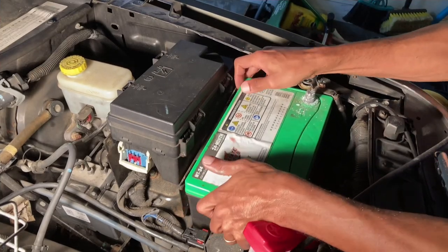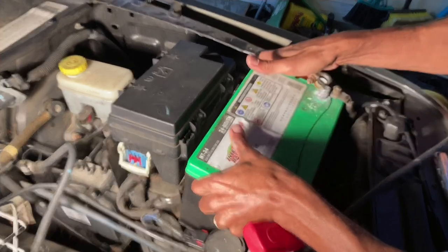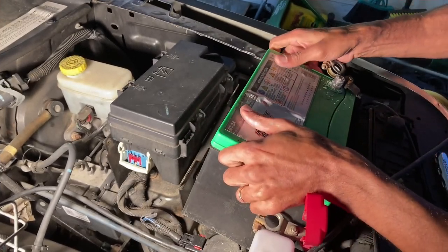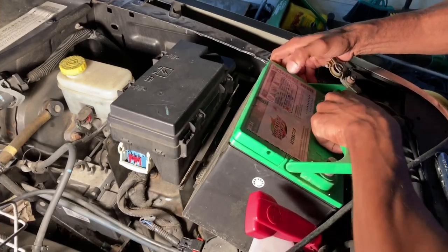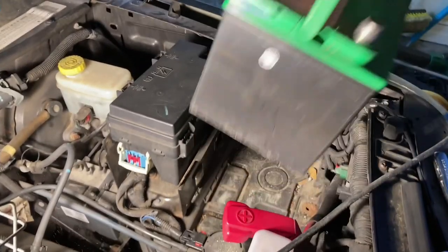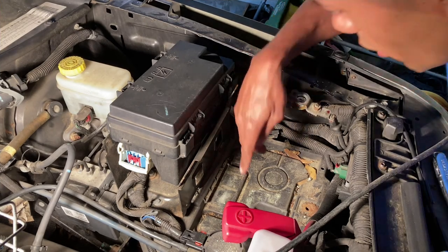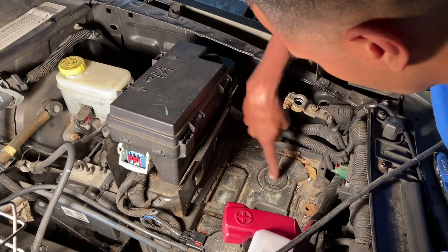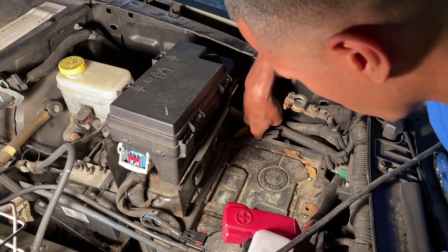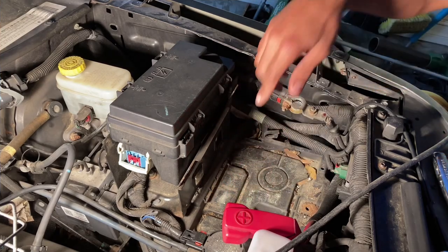You can slide the battery this way. I wish I had some hose or something to hold this thing — let me see if I can get it out without damaging anything. Oh, it does have a handle right here, thank God. Get that out of the way. So we'll look at removing this tray — looks like there's a bolt here.